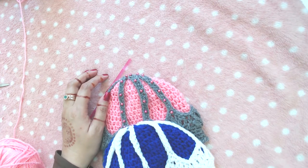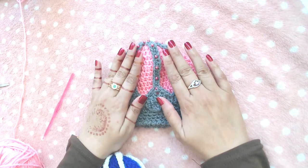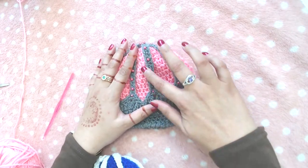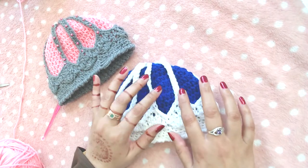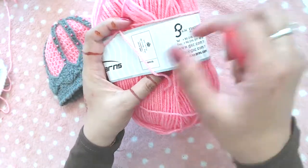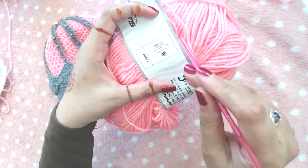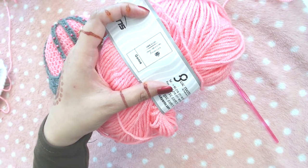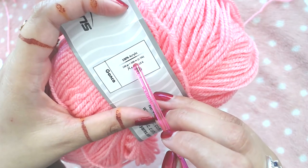Hello everyone and welcome to my channel. In today's video I'm going to show you how to crochet this simple crown baby beanie. It is very simple and easy. I made two of them - on one I added some beads, and this one I made totally simple without any beads. The yarn I used is Gonka yarn by Ice Yarns, and in 100 grams there is 300 meters of yarn.